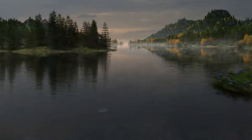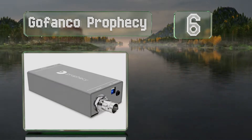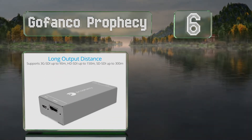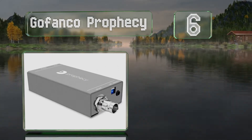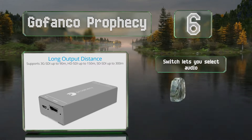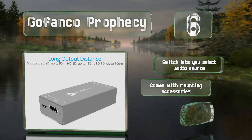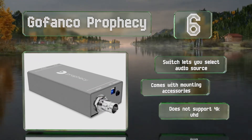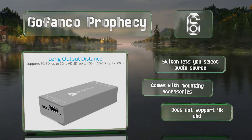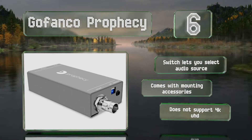At number 6, the affordable and compact GoFanco Prophecy offers unidirectional transmission of 3G SDI signals at up to 90 meters. It includes a one-year limited warranty and has a built-in 3.5mm stereo input jack, making this a smart choice for live streaming. A switch lets you select the audio source, and it comes with mounting accessories. However, it doesn't support 4K UHD.